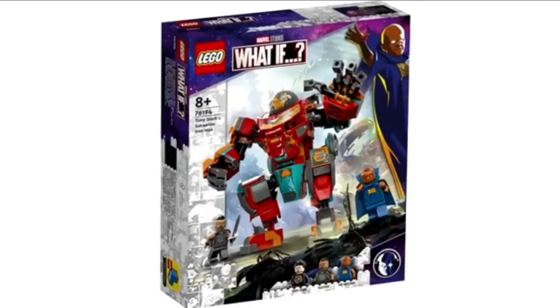Hey guys, Brick here back with another video. In today's video we're going to be taking a look at a Lego Marvel leak.